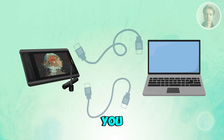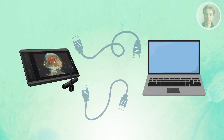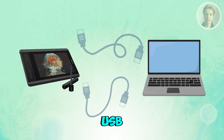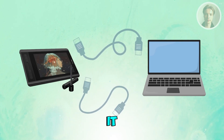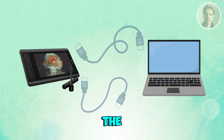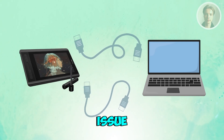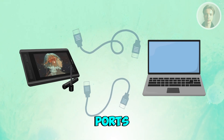Next, test with a different cable or device. If you have another USB-C or HDMI cable, swap it in — cables fail more often than people think. If possible, connect the tablet to a different laptop or PC. If it works there, the issue is with your original computer's ports or settings.